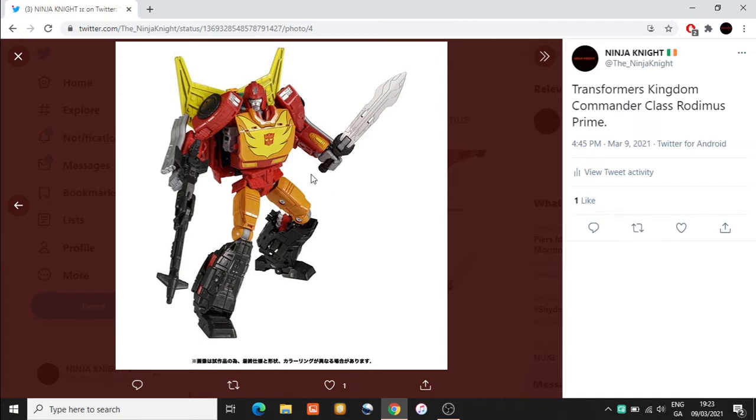Even though I think this is a very good representation of Rodimus Prime, and I like that they have him aged up with the head sculpt - particularly his face looks really nice - I do have an issue with the legs. As you can see, a good bit of the kibble goes into the back part of the boot, which makes the boot look very large in my opinion. This part of the hip looks very awkward; I certainly hope that looks way better in hand.